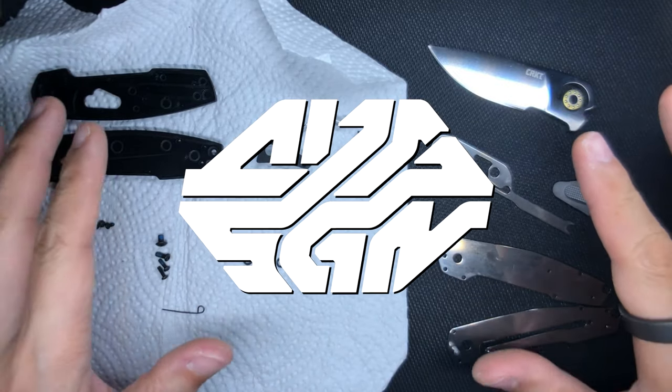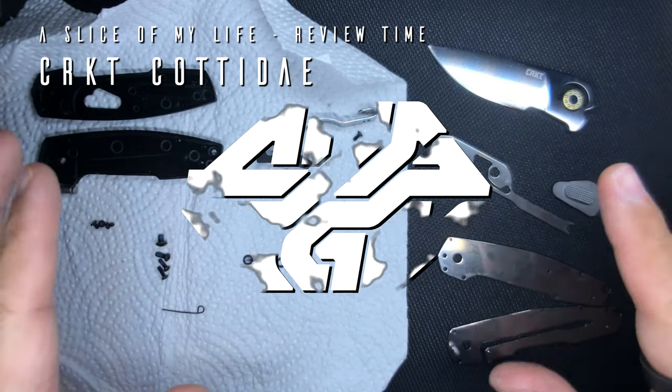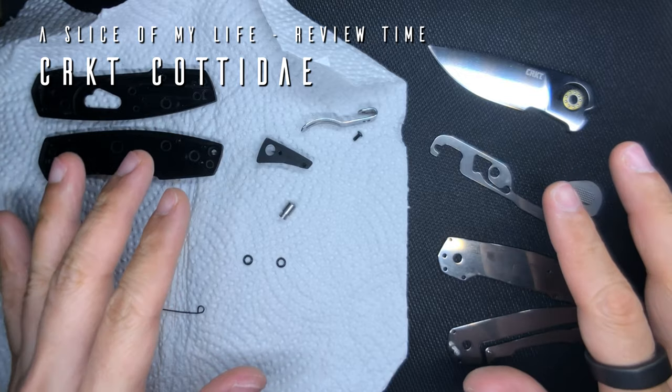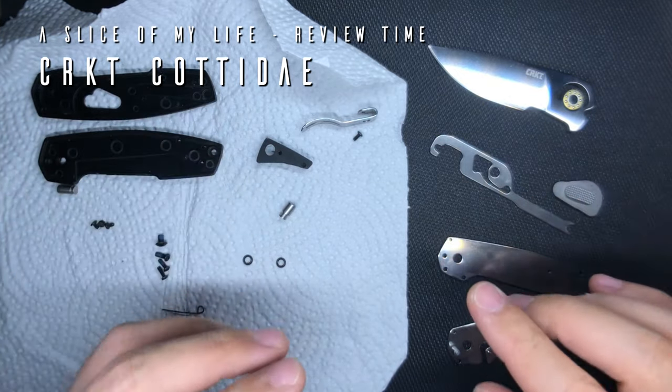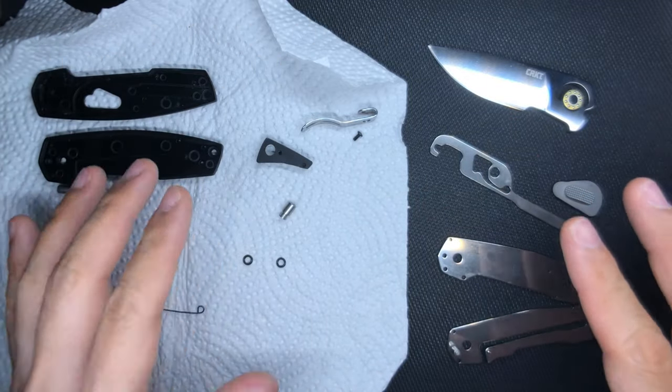Hello everyone and welcome to a slice of my life. This might not make any sense to you but trust me, this video is all about the CRKT Cotidae — basically my review about it — but you see it here in its completely disassembled form.